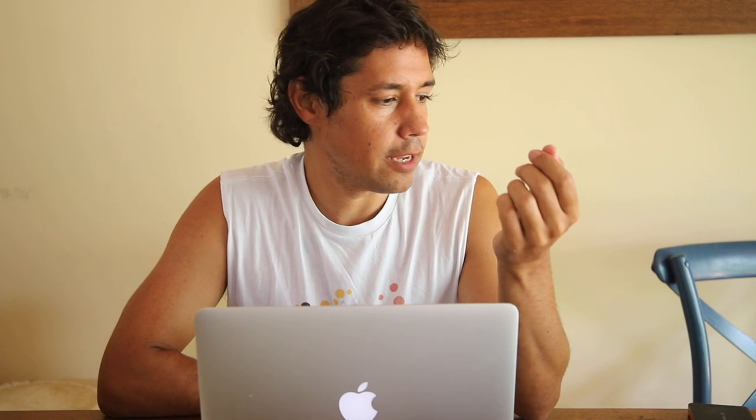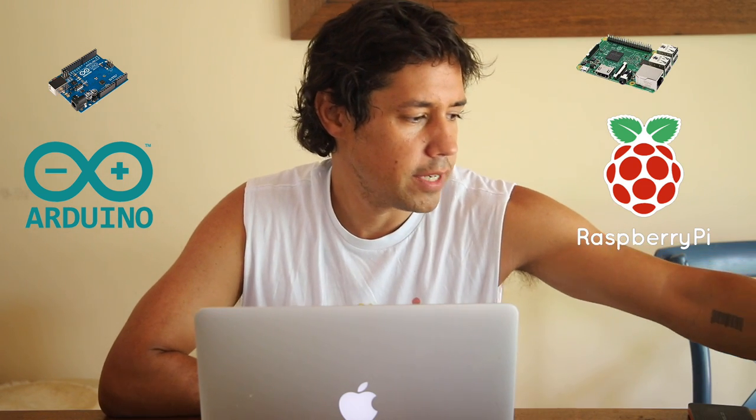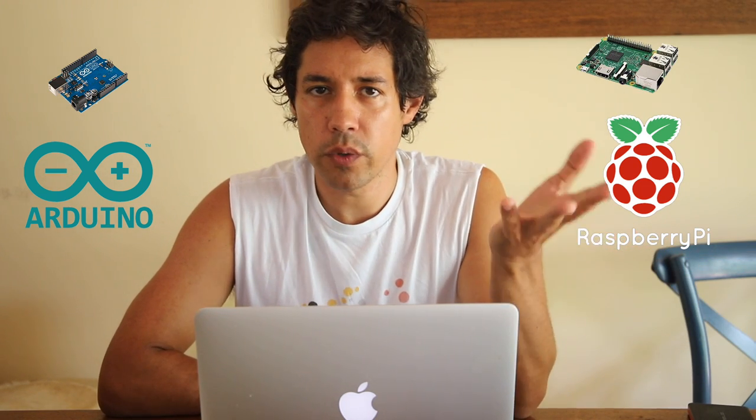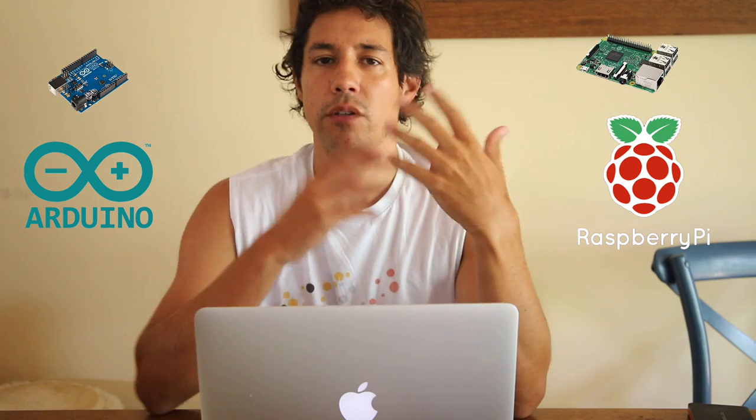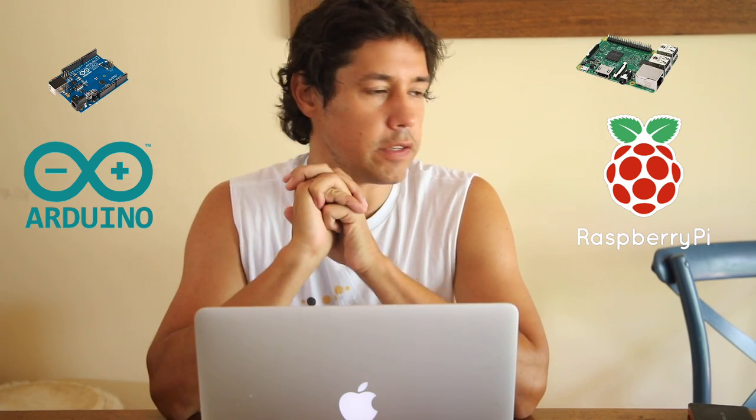I've been thinking a lot about Arduino lately and getting into electronics, because there are a few useful things you can do in astronomy with Arduino. People are using it to make their own focusers and all sorts of different things.